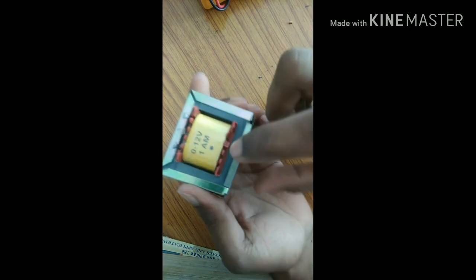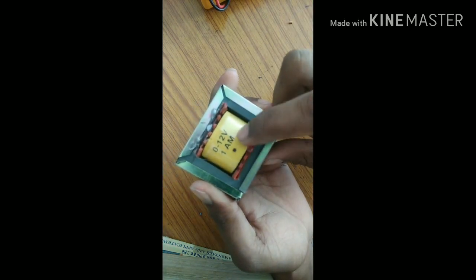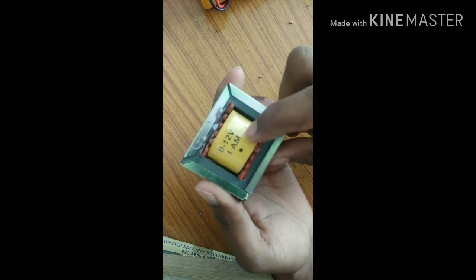Hello guys, welcome to my channel. Today I am going to show you how to make a 5 volt power supply. We have some components for this project. First of all, we need a transformer — this is a step-down 0 to 12 volt DC transformer, 1 ampere.